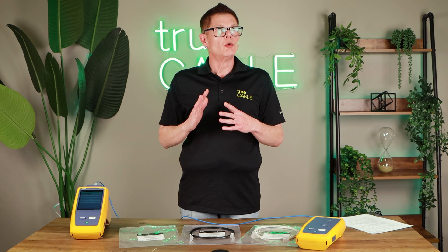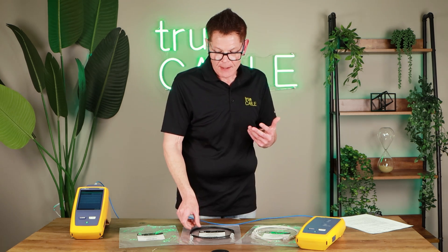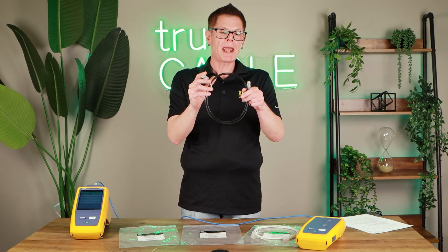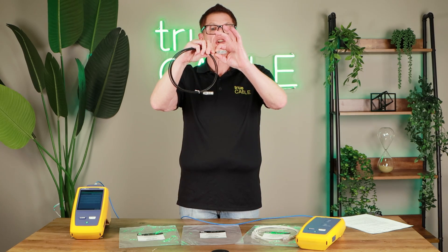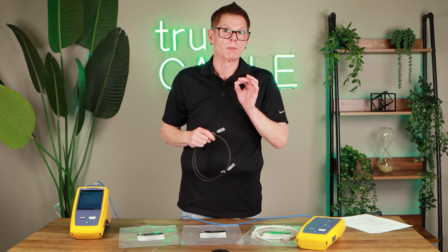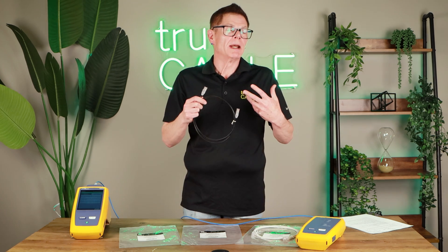Another major consideration with patch cords is bending at the termination. For many patch cords, just doing this — even if the cord had passed a certification test straight, with no bend — bending at the termination alone might be enough to induce a failure. Our patch cords have been designed in such a way that the cable is held at the termination to the contacts, so even a bend at the termination when wiring up a rack or modular furniture isn't going to cause performance loss. That's very critical to patch cord performance, because patch cords are meant to be flexible.